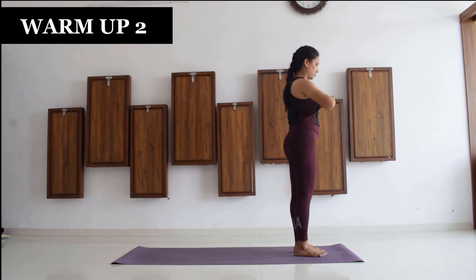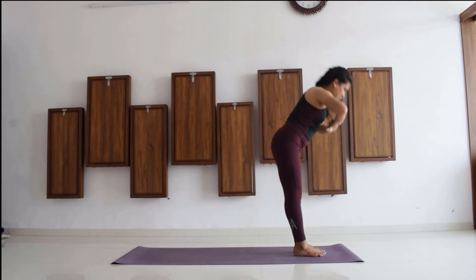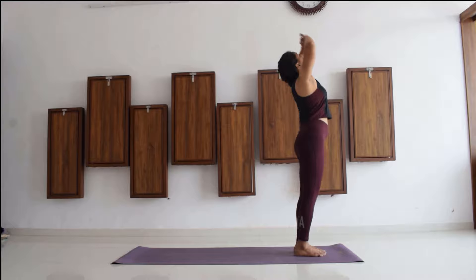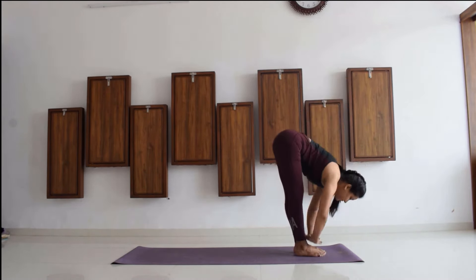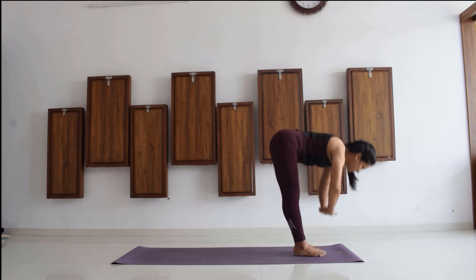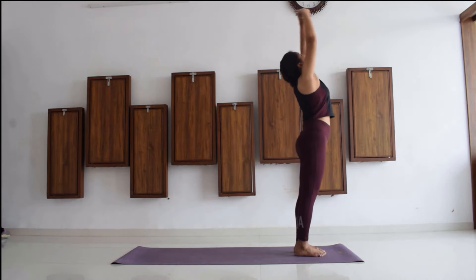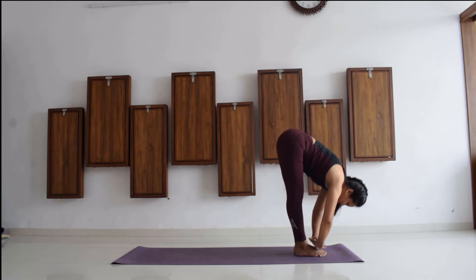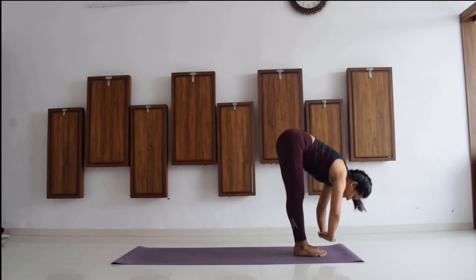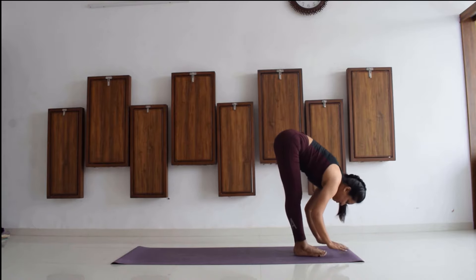Moving ahead with warm-up number two: interlock your fingers, slowly exhale and push your interlocked fingers down towards your feet, and inhale and come up. We will repeat this for around 10 times. Every time you go down, exhale; every time you go up, inhale. With this you will be able to improve your forward fold slowly and gradually. It is fine if you cannot touch your feet. Take your time — it is not important to bend all the way forward, it is more important to attempt the bends. Don't get demotivated if your palms do not touch the feet.